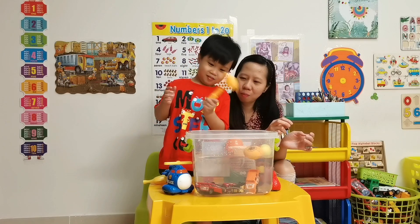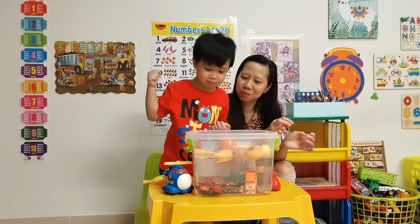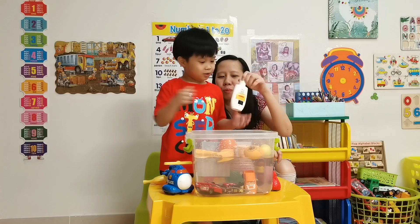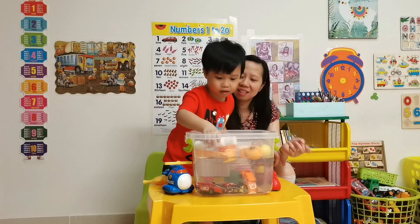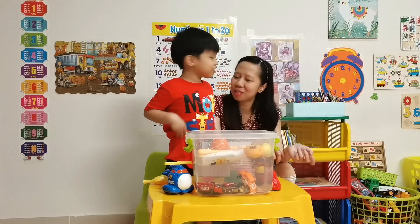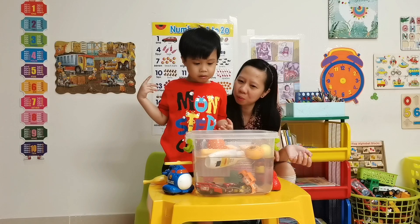How about the plastic hammer? It floats! How about daddy's shampoo? I think it floats! Oh — it floats! Even though it's heavy, it still floats!